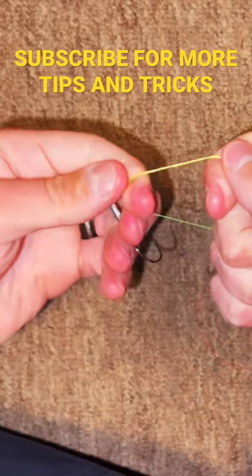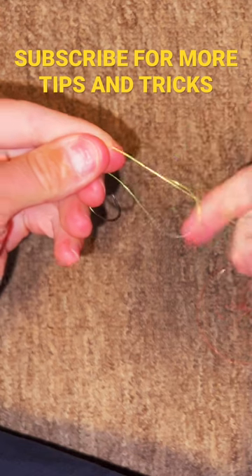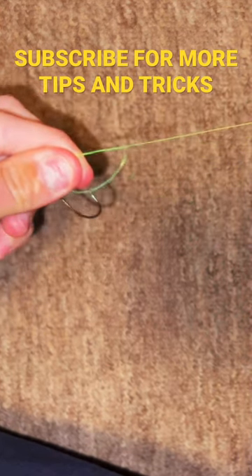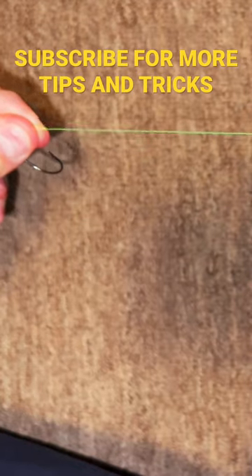Once you get that done, put your index finger inside the hole you just created. Grab your two tag ends here. Pull it tight.